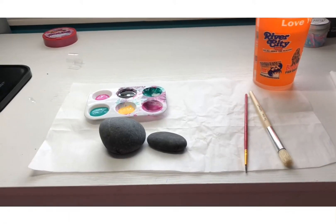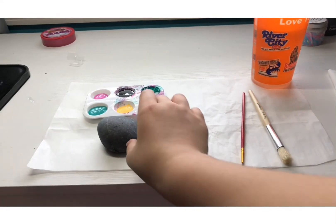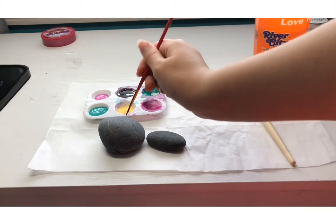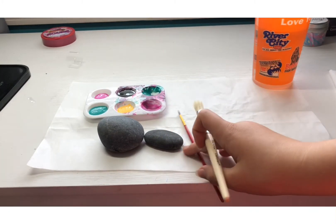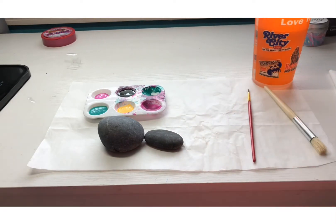Hey guys, welcome back to another video! Today I will be painting some rocks. I hope you guys are having a great weekend so far. I will be painting two rocks — with this one I will just be using black for the base and then taking yellow to do some stars, and then for this one I'm just gonna do stripes with those two colors.